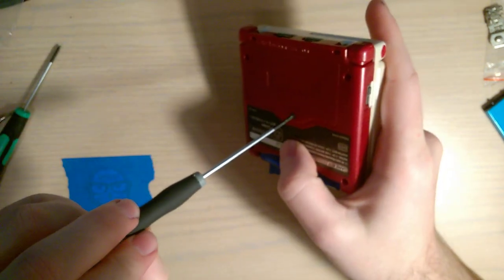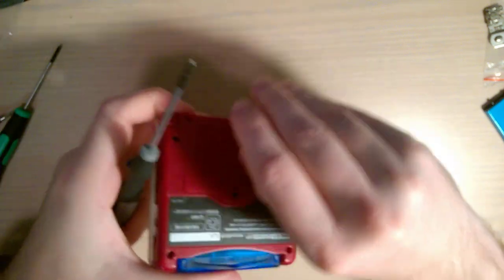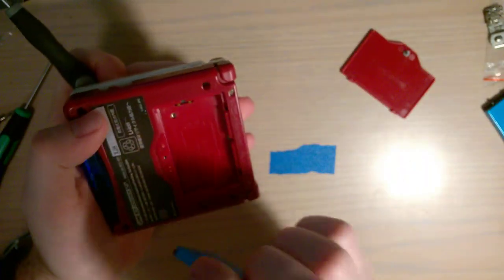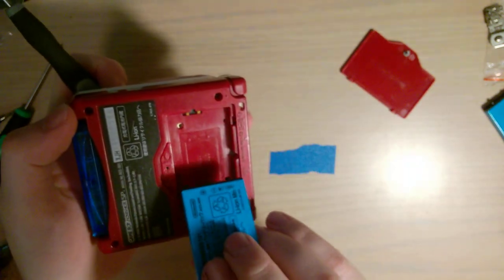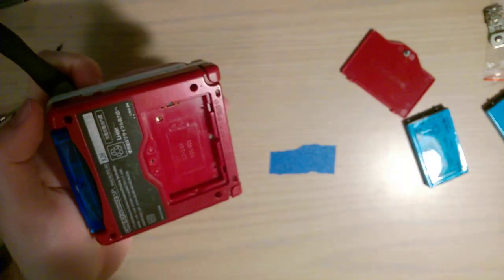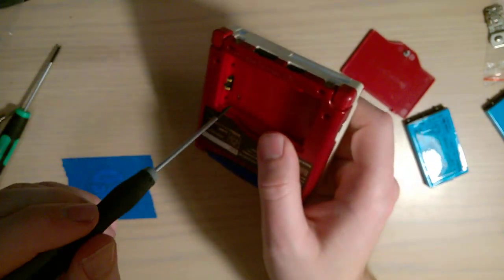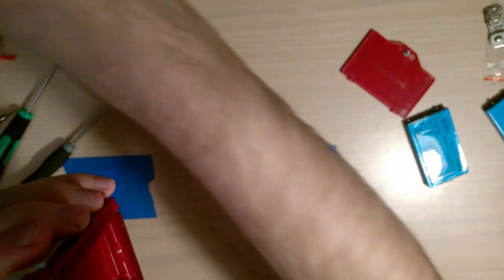Game Boy Advance SP consoles in particular are a little bit more difficult because if we pop the battery compartment off here — it helps if you take the screw all the way out and pop the battery out — you'll notice the potentiometer is right underneath the battery. How are you supposed to adjust that if the battery's in the way? Apparently what you're supposed to do is boot it up, check it out, shut it off, take the battery out, make a small adjustment, put the battery back in, boot it up, adjust it. I ain't about that life. That takes absolutely forever.